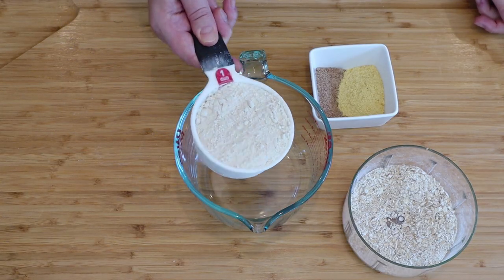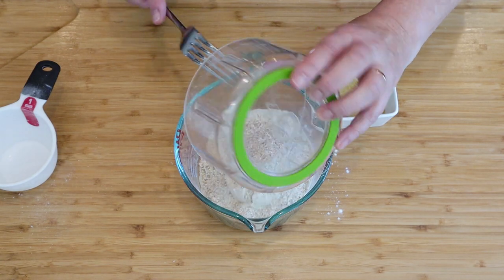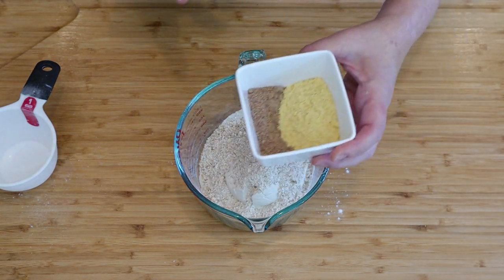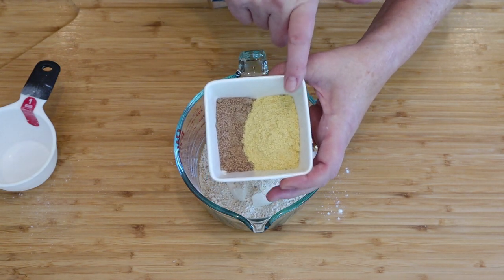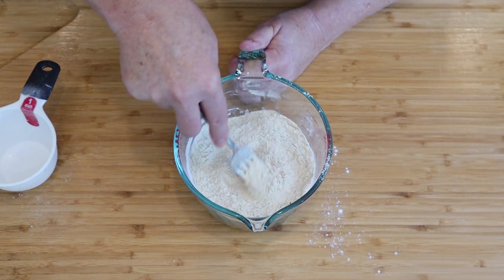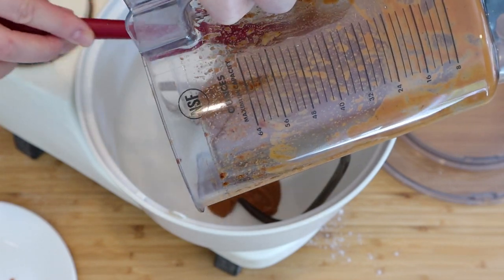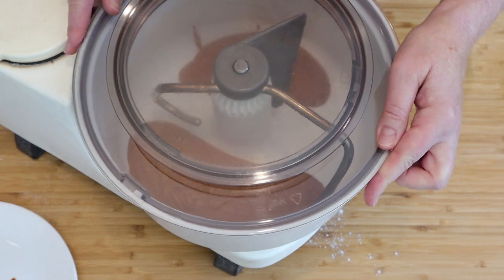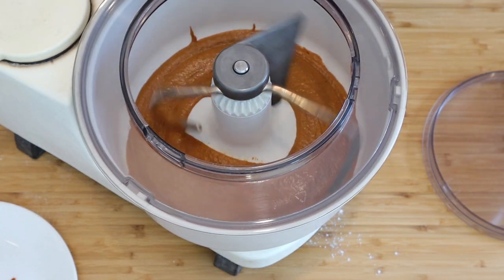Take one cup of vital wheat gluten, one-third cup of the oatmeal that has been chopped, one tablespoon of ground flax seed, and two tablespoons of nutritional yeast. Mix these dry ingredients together. Pour the paste from the blender into a mixer with a dough hook. I'm going to put the guard on because I'm going to gradually add the dry mixture until it forms a dough.